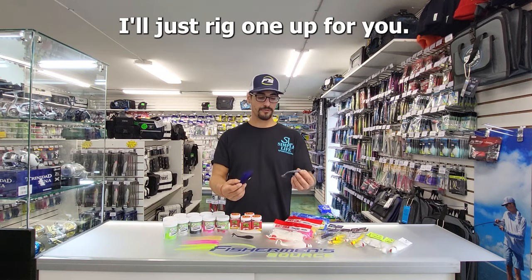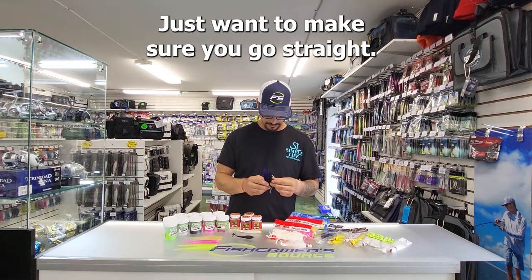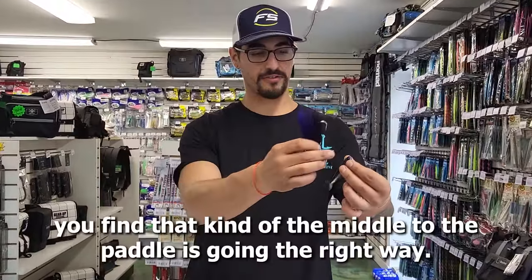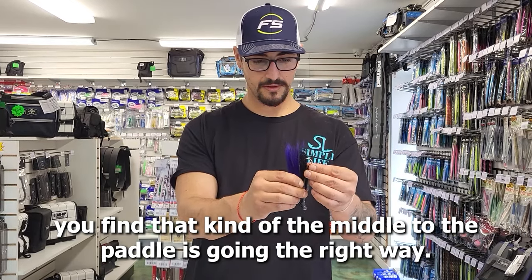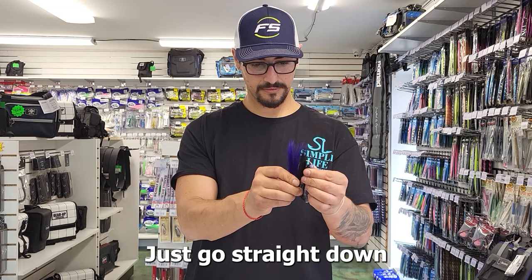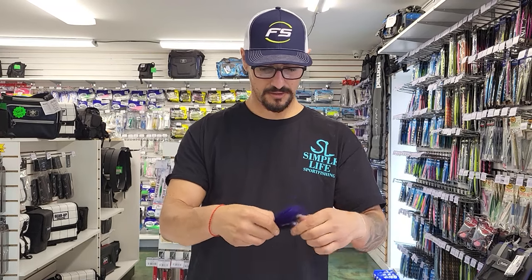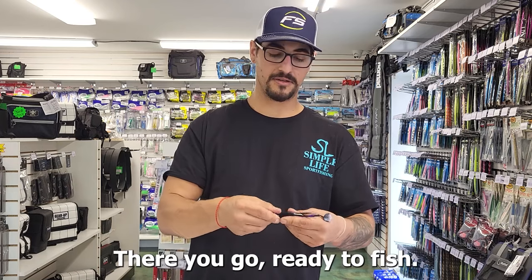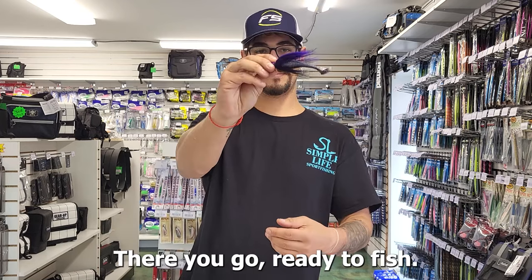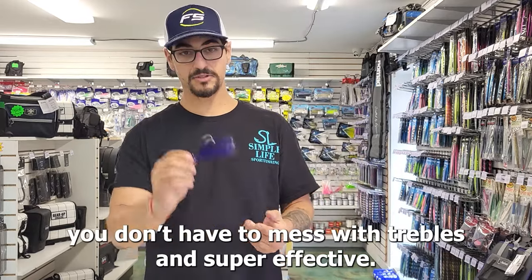I'll just rig one up for you. Got a little black and purple paddle tail on the Smiling Bill. You just want to make sure you go straight — find the middle so the paddle's going the right way. Just go straight down, through to the top. There you go, you're ready to fish. Nice and easy single hook, you don't have to mess with trebles, and it's super effective.